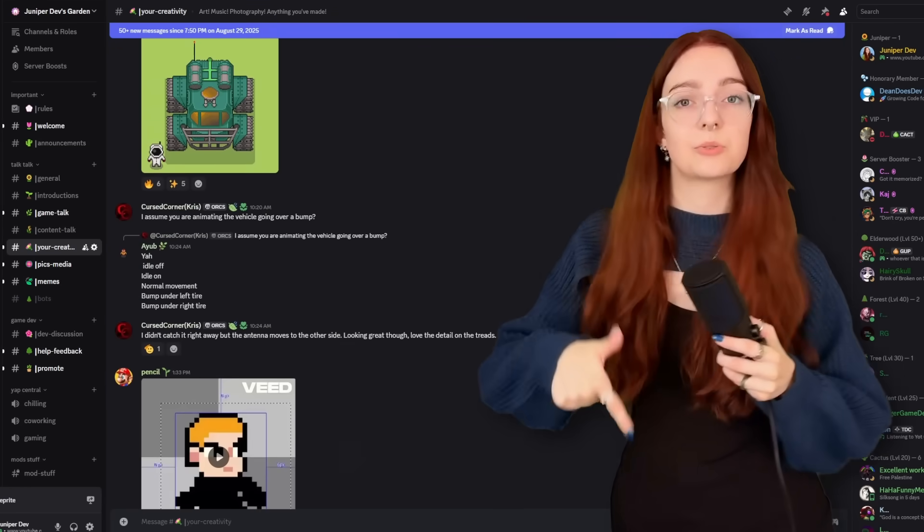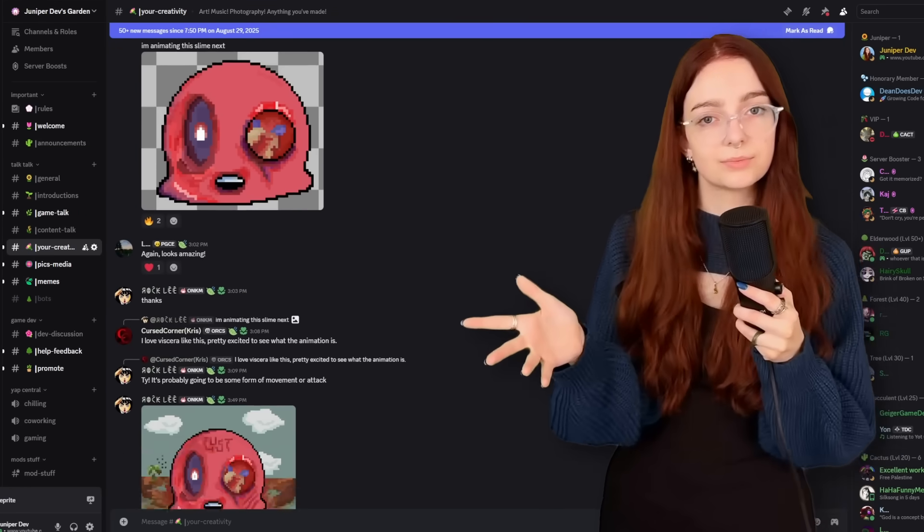You can also join my game development Discord server if you want a little community where you can share your stuff. Thank you so much for watching. I hope you have a lovely day, and I'll see you in the next one. Bye bye!